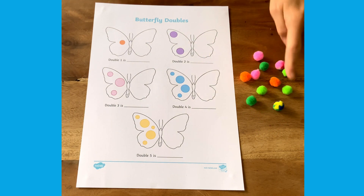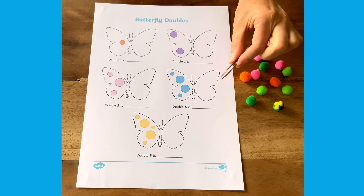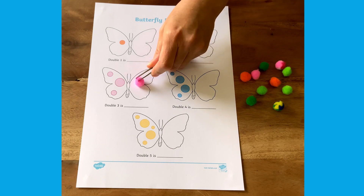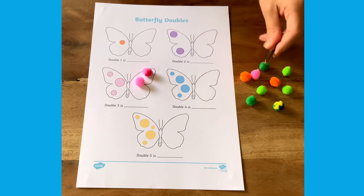Children could use pom-poms and some tweezers to pick them up. Count the spots on one side, then match up the same amount with the pom-poms on the other side.